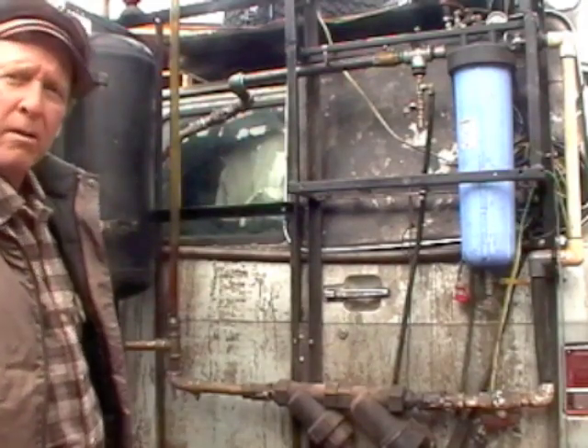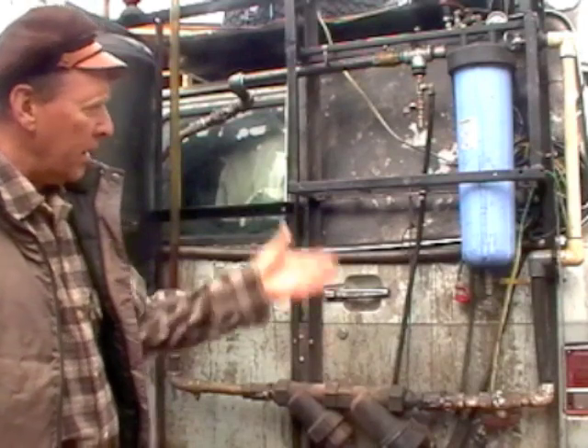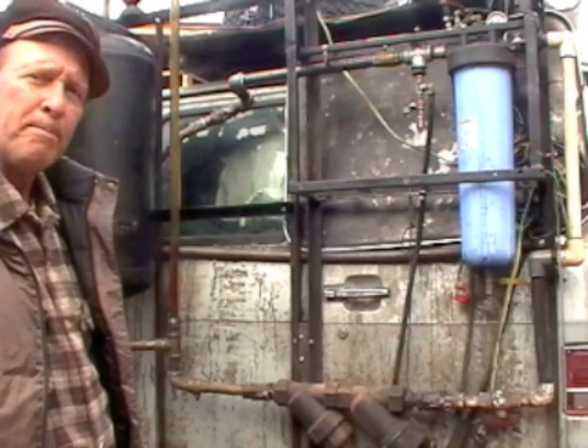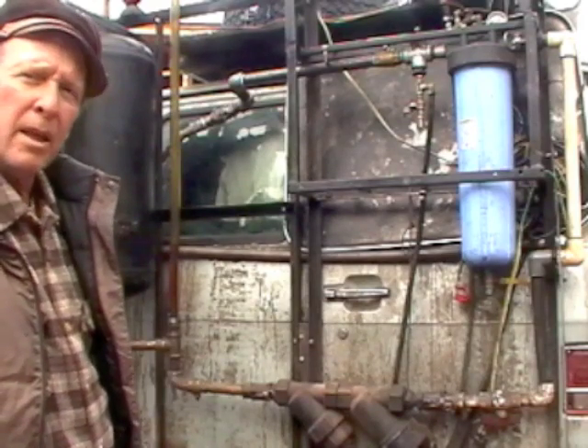The tank I recycled from a scrap yard — I got it for free. The Y-traps and the bag filter I had to purchase; altogether it's about $250 worth of parts, not including plumbing. The plumbing components are available at any hardware store.